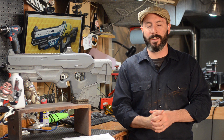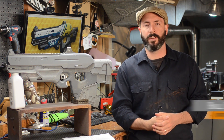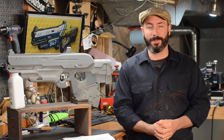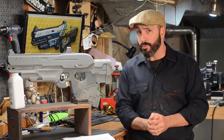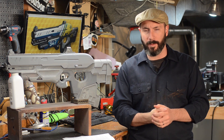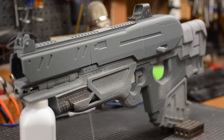Greetings fellow makers. Welcome down to the shop and welcome to Prop 3D, your look into the world of 3D printing for prop and costume making. I'm Bill and today I'm going to talk about why I'm not using vapor smoothing — that's acetone vapor smoothing — to smooth out all of the parts on the Boolean Gemini.